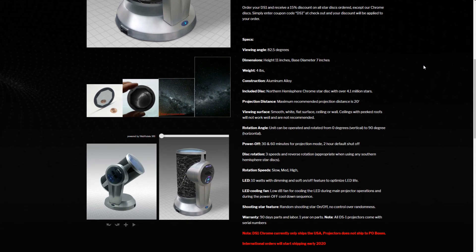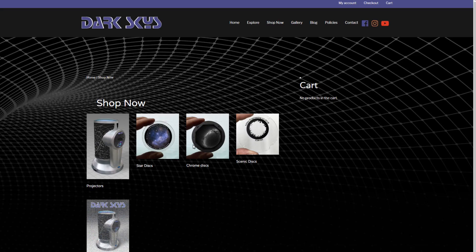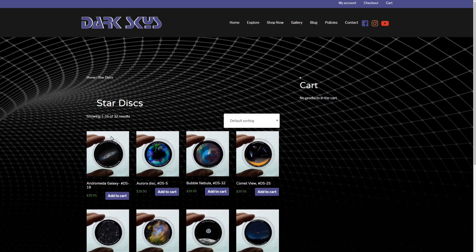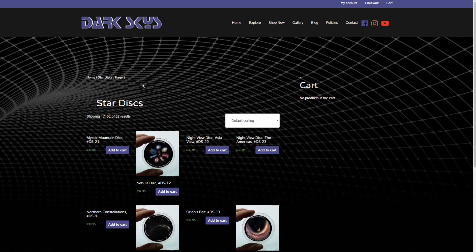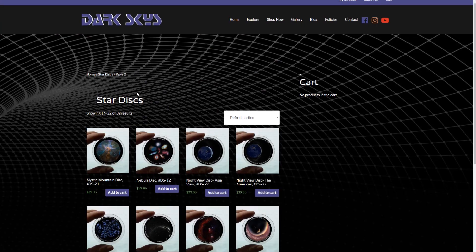If you scroll down you can see the basic specs: height of 11 inches, weighs 4 pounds, and the construction is aluminium alloy. It's also worth noting they do a range of different discs — as well as the ones included, you can purchase additional ones. There's a huge range which is really nice to see. I reviewed the National Geographic Planetarium recently and they only had two discs, whereas here there are absolutely loads of them.